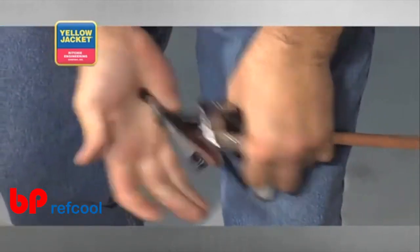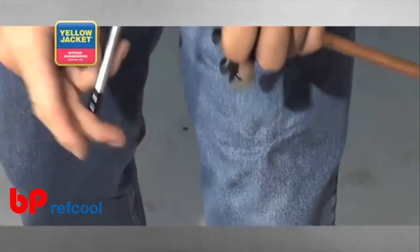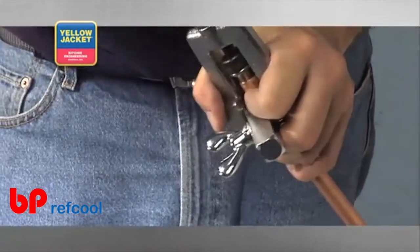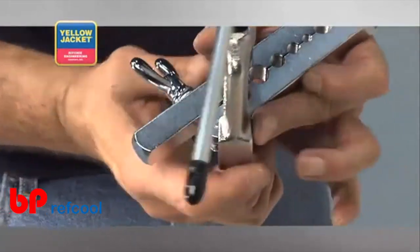During this part of the procedure, if you notice the tube is slipping in the bar, back out the bit and re-tighten your bar. Allowing your tubing to slip around will ultimately render your bar useless.